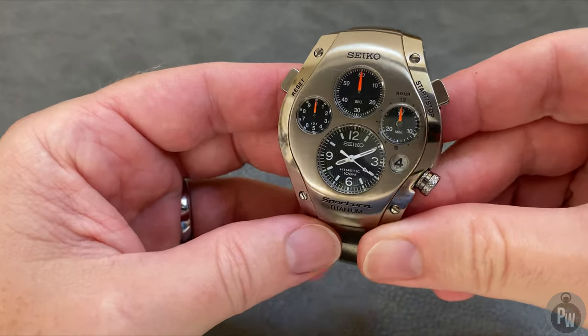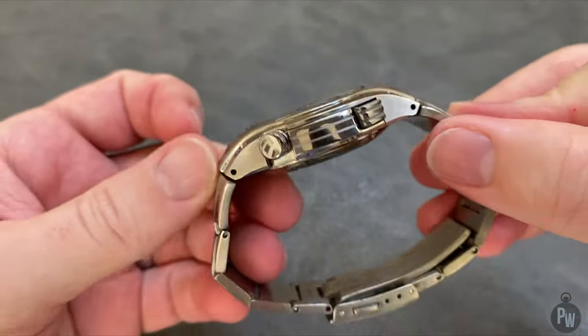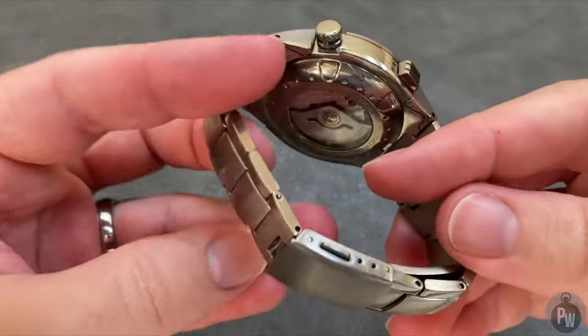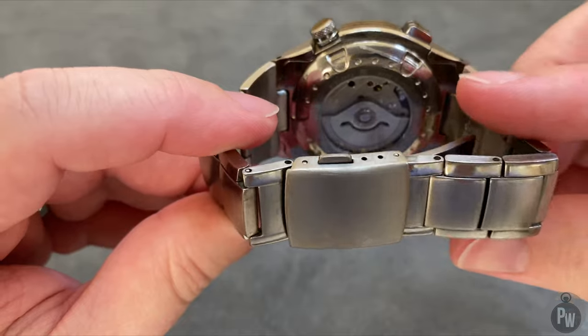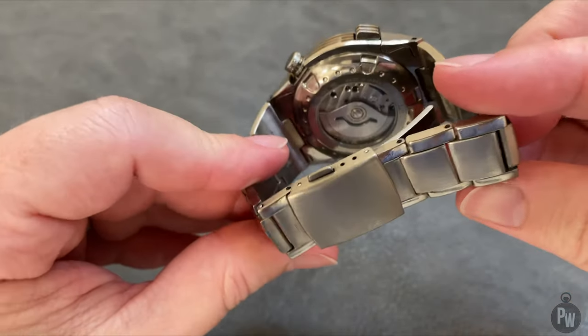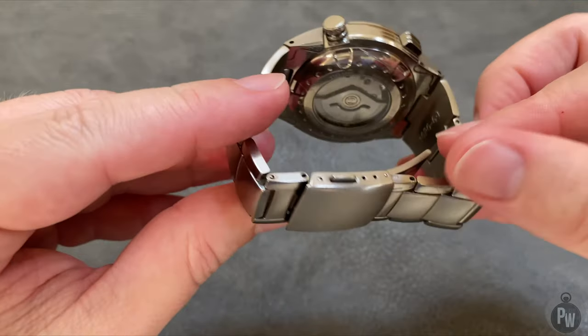The problem — not only is the capacitor a part that Seiko doesn't sell, but also that capacitor is hidden inside a hand-assembled movement. So anytime you have to replace the capacitor, you have to fully disassemble the watch and pretty much get a full Seiko service. And it's an expensive service.